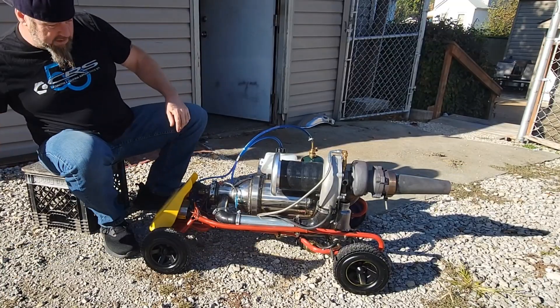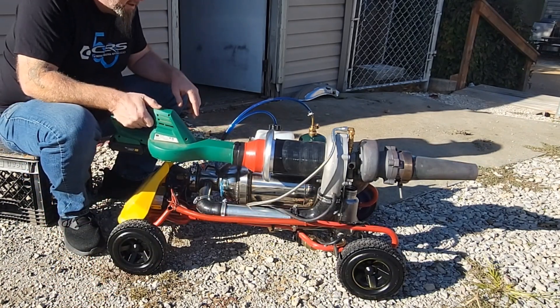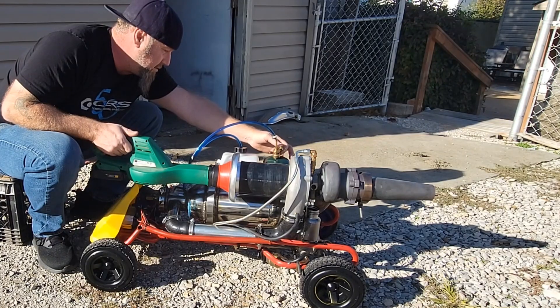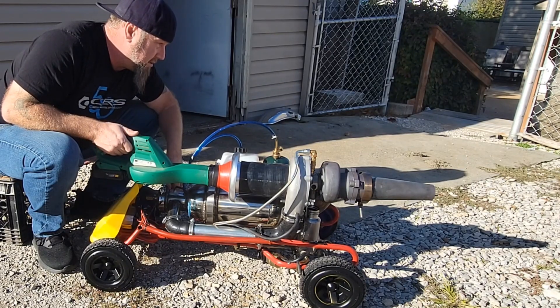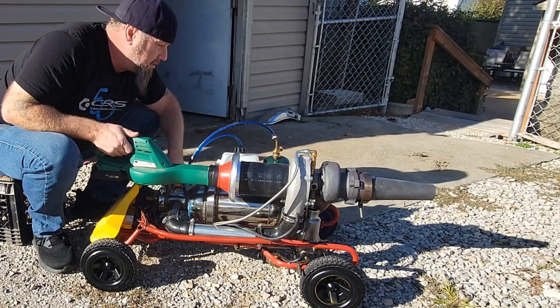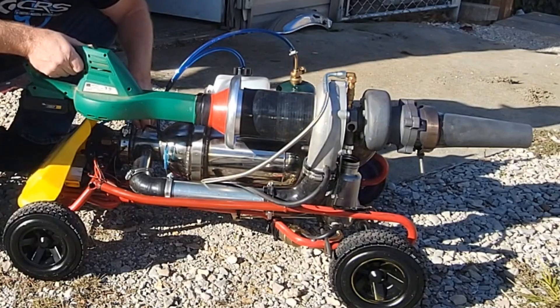We'll pump on. Luckily on the gravel here it doesn't roll too much — I'm gonna have my foot in front of it, so we're good.